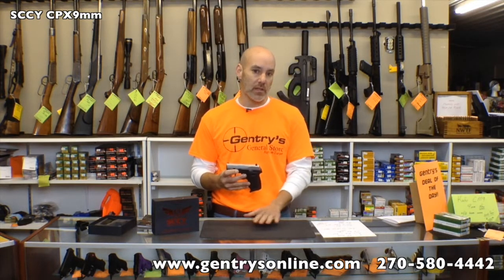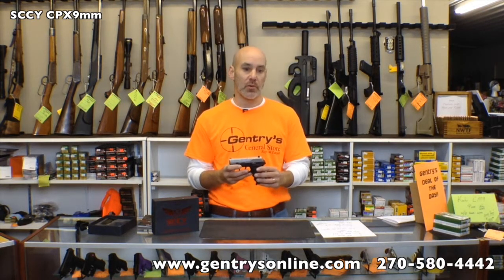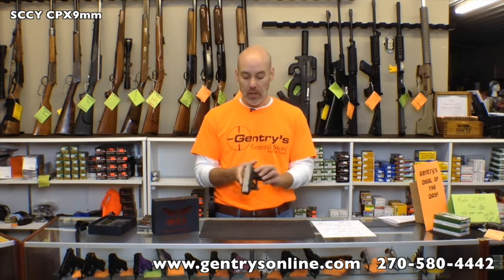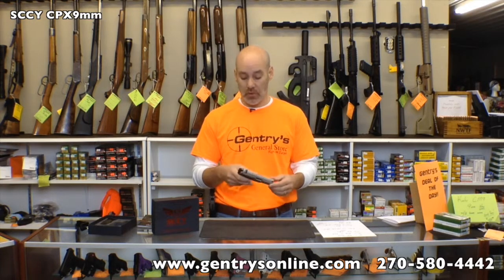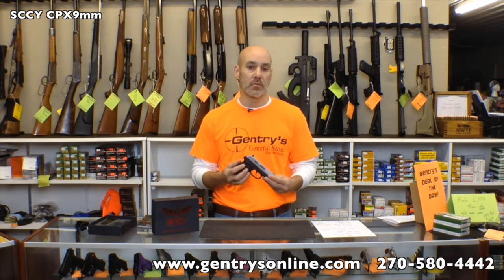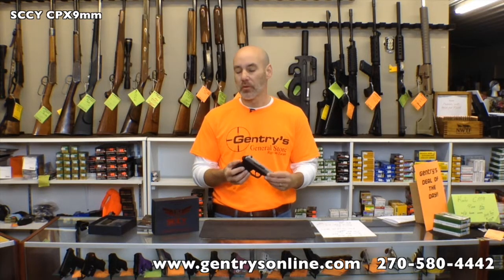There's a CPX1 and a CPX2. This is a CPX2. The only difference between the CPX1 and the CPX2 is that the CPX1 has an ambidextrous thumb safety on both sides. That is an unusual feature for those who have been through a lot of these smaller handguns, particularly the last couple of years — most concealed carry guns have not featured a thumb safety.